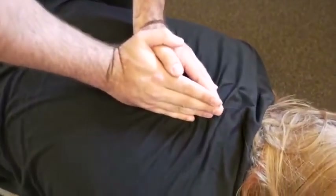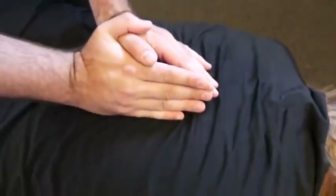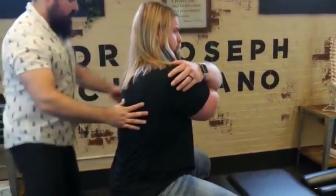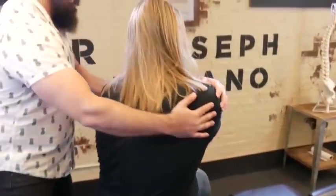Deep breath in and exhale out. One more time, deep breath in and out. Bring this arm up and over, and that one up and over. So we're going to do the upper one first — keep your thighs to the table. We're going to turn you this way. Look over the shoulder for me.